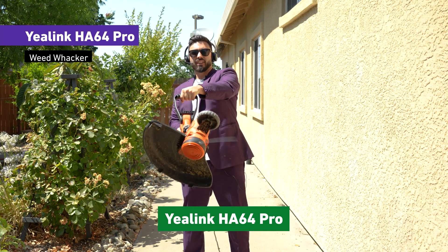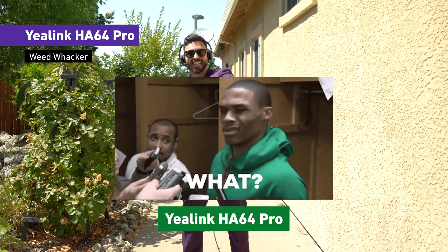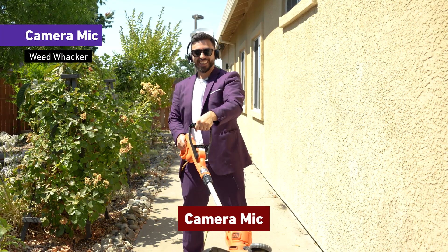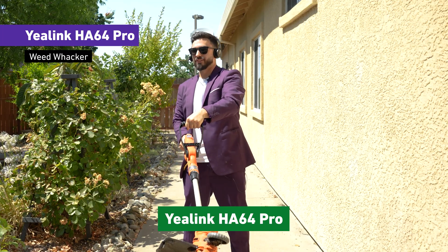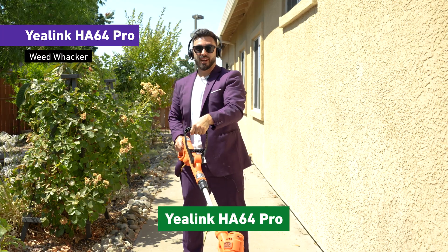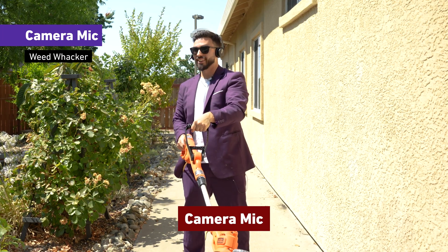Now with the weed whacker, this is what it would sound like — say hello to my little friend. Dustin, can you still hear me okay? Oh yeah, I always wanted to do that line, so might as well put that out for the masses — and clearly we're having a two-way conversation. Switching over to the camera microphone.